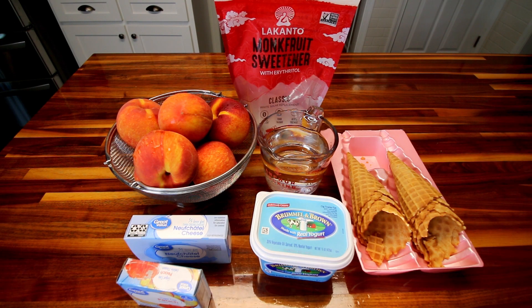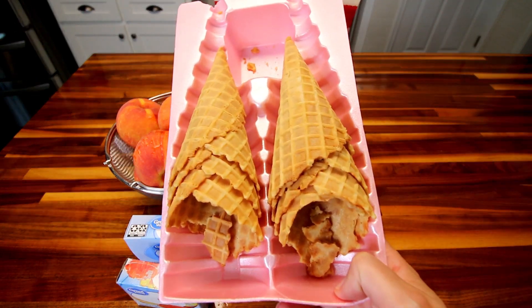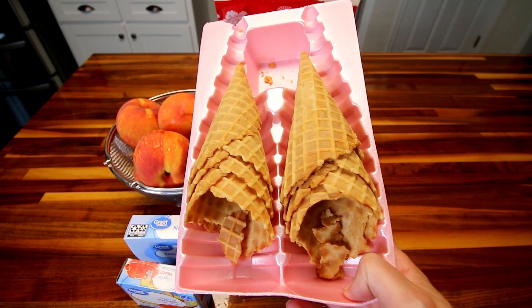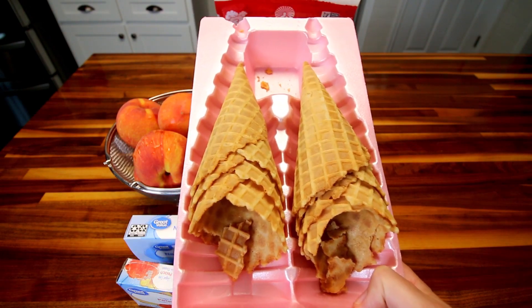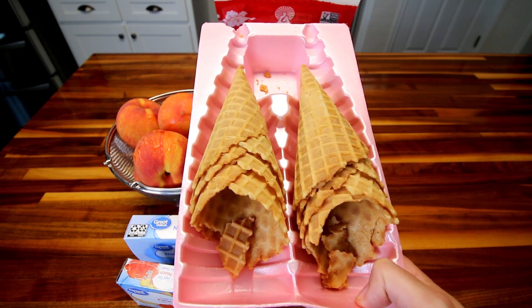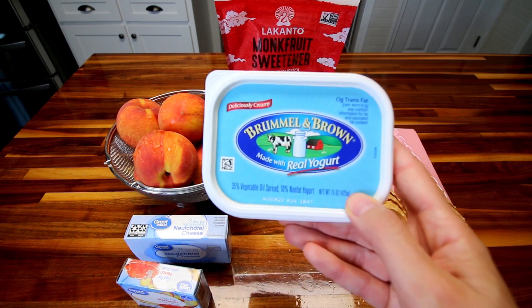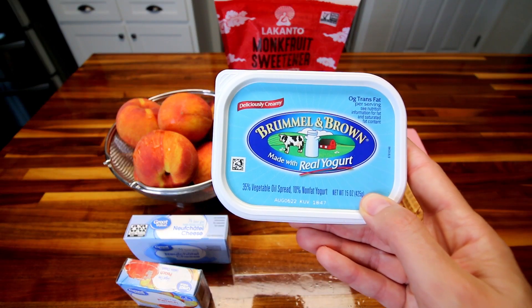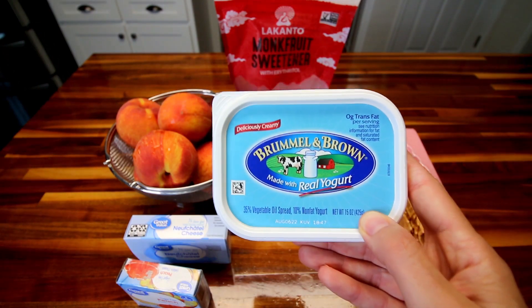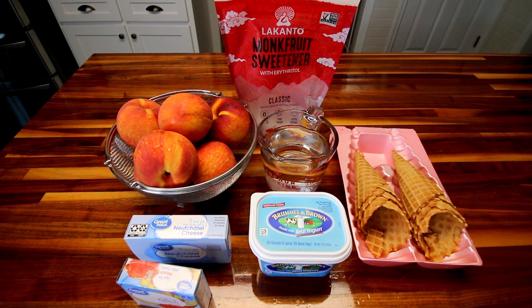You're also going to need two cups of water. For the waffle cone base, I'm going to be using these waffle cones — these are just the Benton's ones that I get at Aldi. I've got four of them here, roughly. I went ahead and weighed these out because I was looking for four to five ounces and these are exactly five ounces. Then I'm also going to need five tablespoons of Brummel & Brown made with real yogurt butter spread. You could use whatever light butter spread you want but this is my favorite. And I'm going to be using two tablespoons of the monk fruit for that waffle cone base as well. That is everything — not a whole lot of ingredients to this.